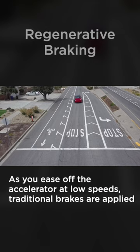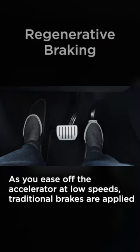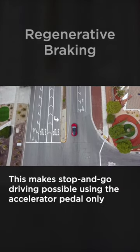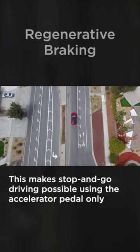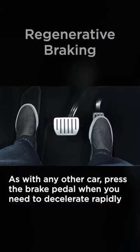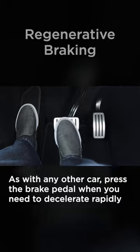As you ease off the accelerator at low speeds, your Tesla will also apply the traditional brakes to bring you to a gentle stop and hold you there. This makes stop and go driving possible using the accelerator pedal only. Of course, as with any other car, press the brake pedal when you need to decelerate rapidly.